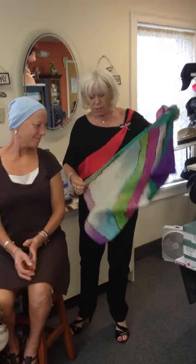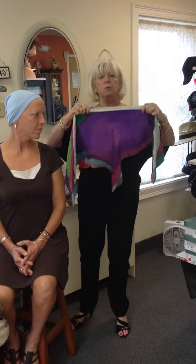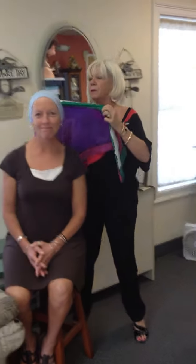Your best option is a square scarf. What I would do is take it and make a triangle. This one is not terribly big — if it was a larger scarf, you would want to roll the front of it a bit. So in this case, you simply put it on.